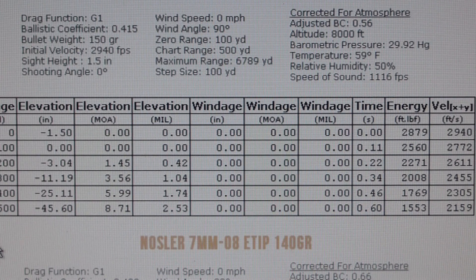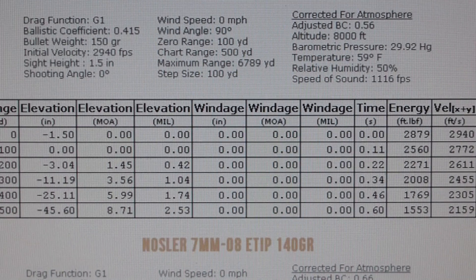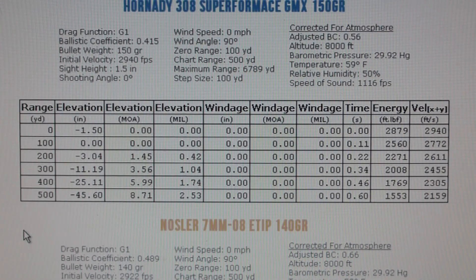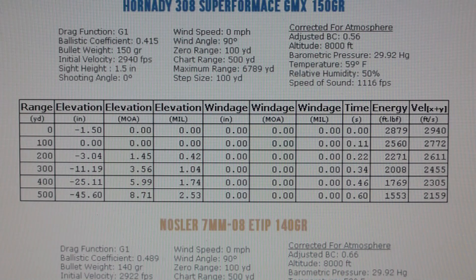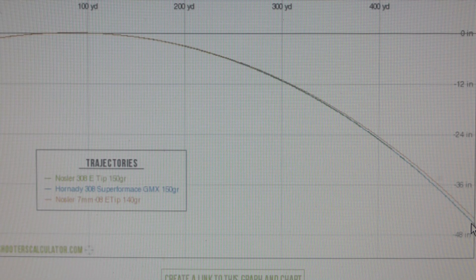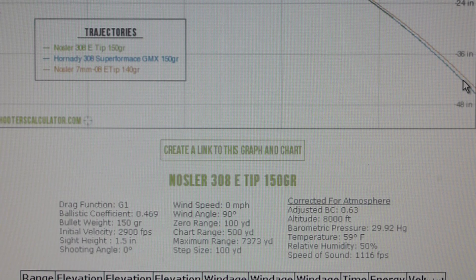I don't have a good way of doing any fancy camera work. Anyways, the confusing thing here is that the Creedmoor did not outperform any of these bullets. Going back to the graph, this arch here — they're basically touching each other — and there are three bullets here. I see the brown, the tan on top, so the green must be inside the blue.